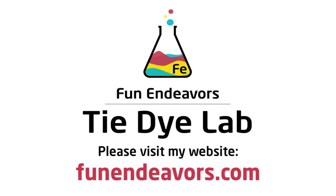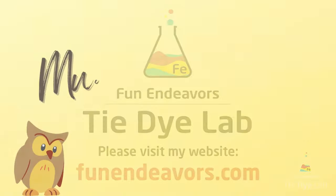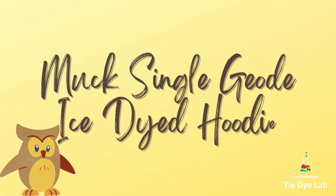Hi guys, it's Angie with Fun Endeavor's Tie-Dye Lab. Today I'm going to make a muck dyed single geode gravity dye.